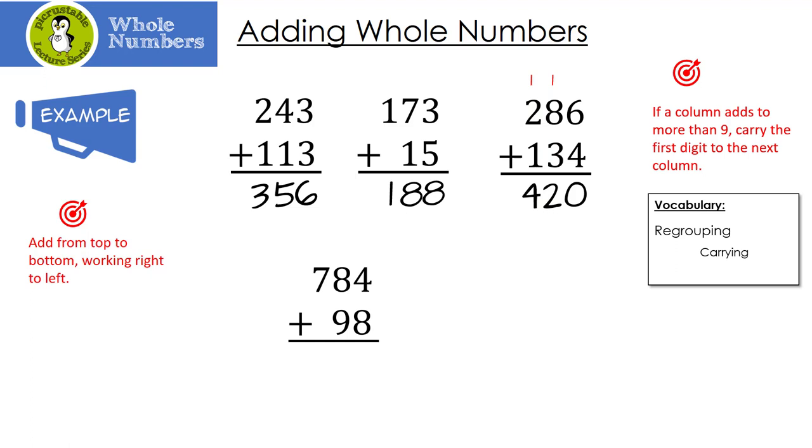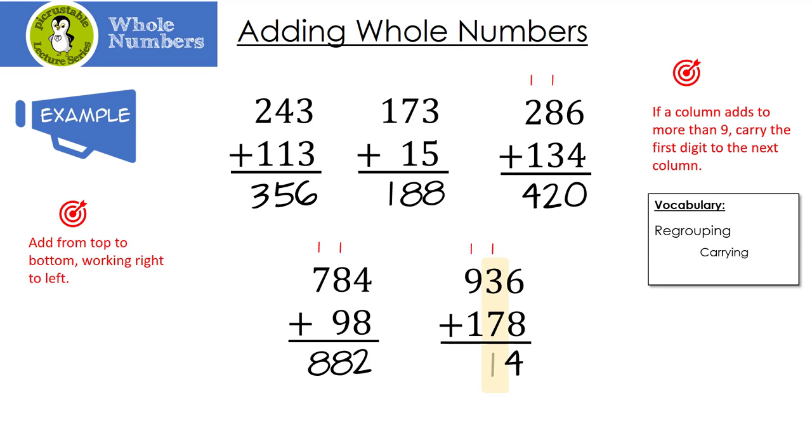Let's try this one. Remember we always start from the right. 4 plus 8 is 12 — notice I carried the 1. 1 plus 8 is 9, plus 9 is 18 — notice I carried the 1 again. And then 1 plus 7 plus 7 is 8. Let's look at one more before you try a couple. 6 plus 8 is 14, then I take 1 plus 3 plus 7 and that's 11, and then finally 1 plus 9 plus 1 is 11, and then I bring down the extra 1.